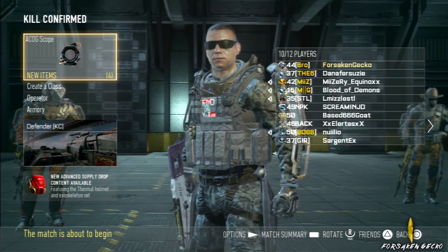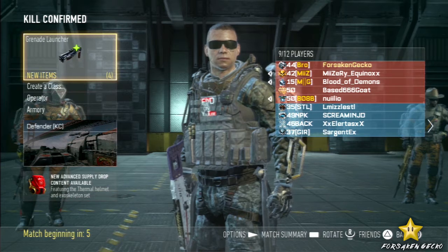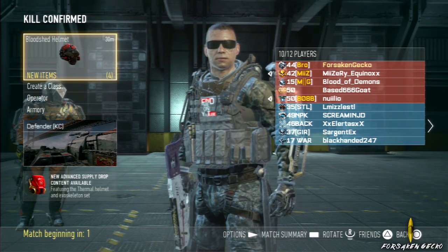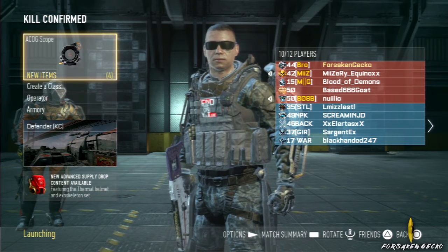Hello, this is Forsaken Gecko. Welcome to the BAL-27 Gun Review. First off, I would like to let you guys know that I freak out and lose my mind right at the beginning — and you'll see why and you will understand.